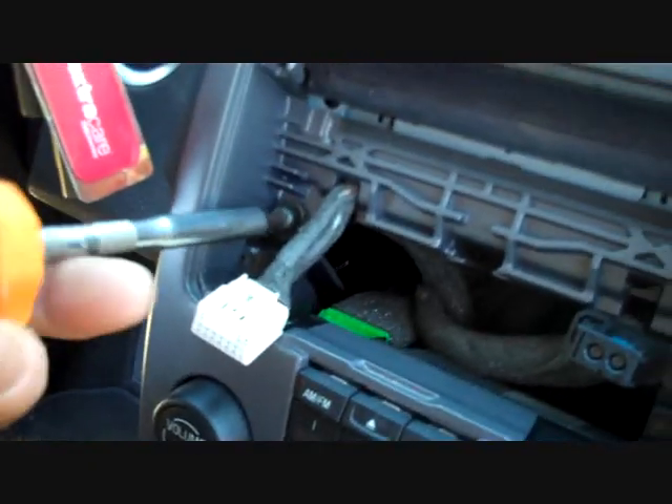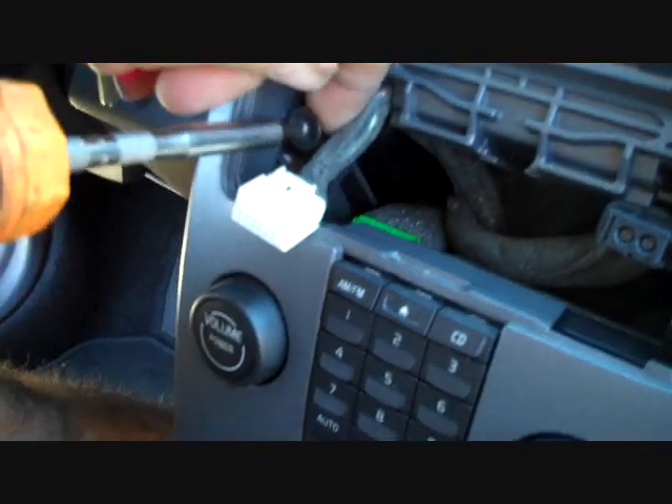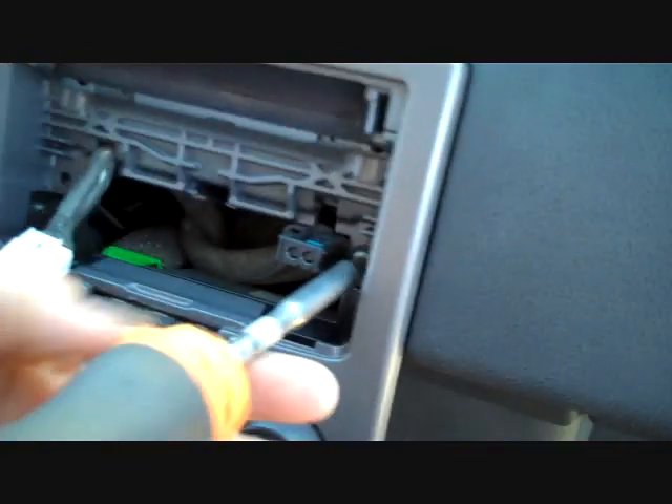With the display removed, we now have access to two more T25 Torx screws in the opening — one on the left and one on the right.